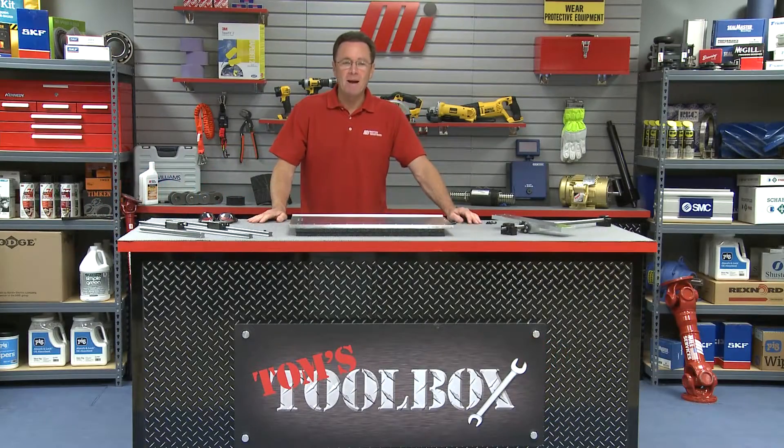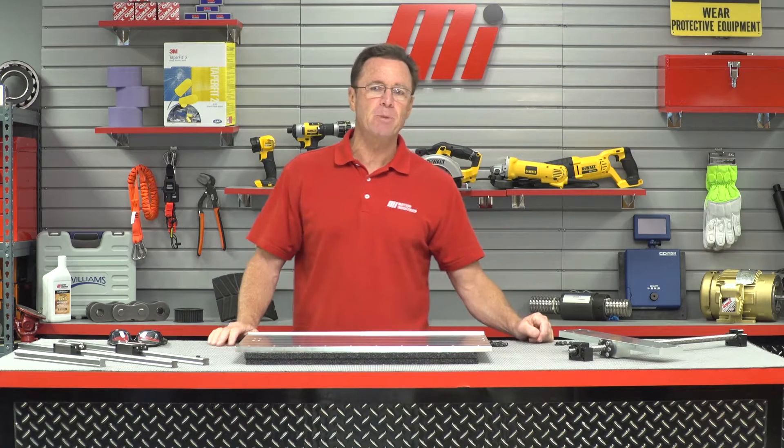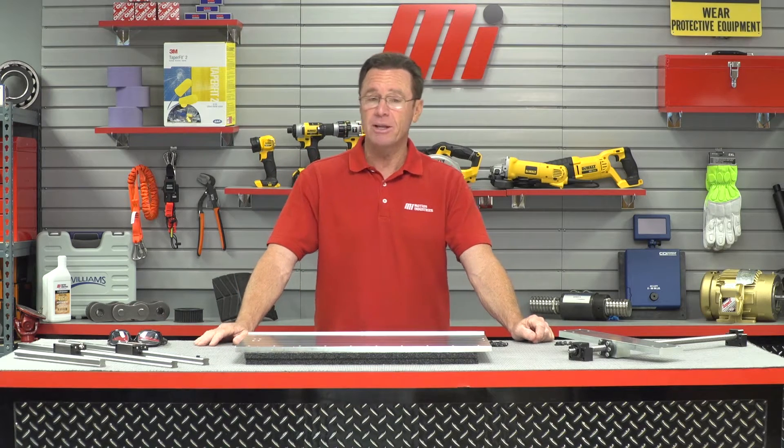Hello and welcome to another Tom's Toolbox. I'm your host, Tom Clark, and did you know that the number one cause of premature ball screw failure is improper installation and alignment? If you didn't, perhaps you just attempted to install your ball screw and you're already experiencing binding, excessive motor torque, or a handful of other easy-to-notice issues.